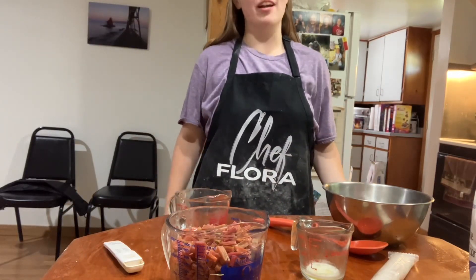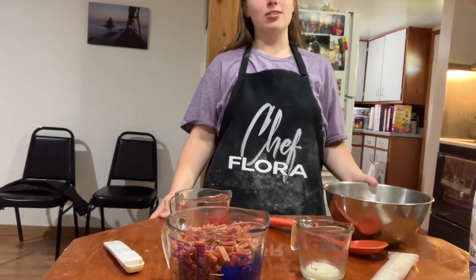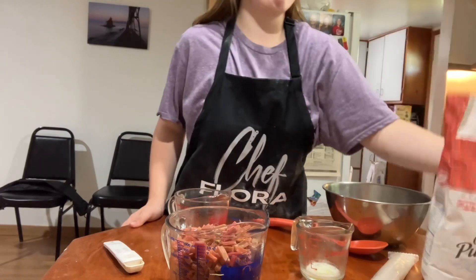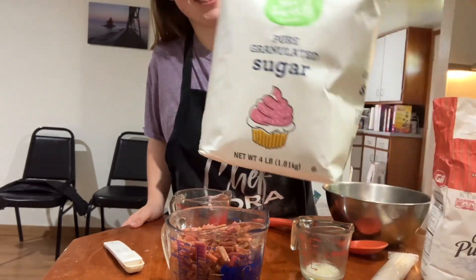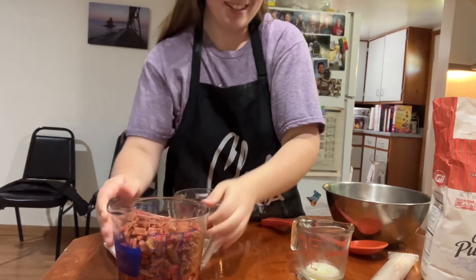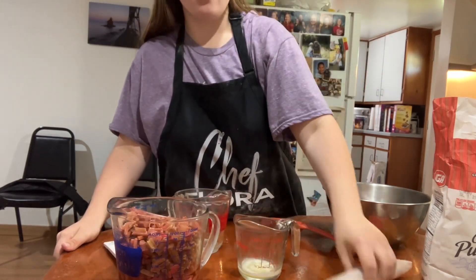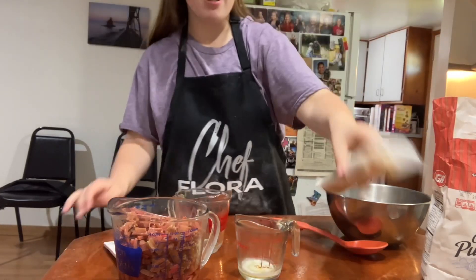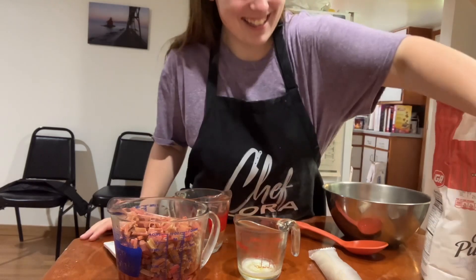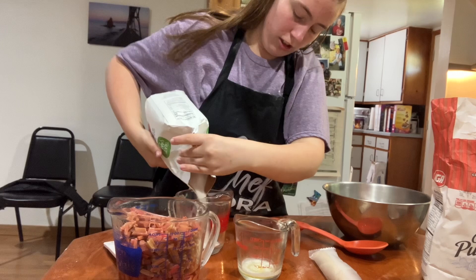Hi everyone, and welcome to another video on my channel. In this video we are going to make some rhubarb pie. What you need is some flour, some sugar, some rhubarb, one tablespoon of melted butter, two pie crusts, and one and a half cups of white sugar.